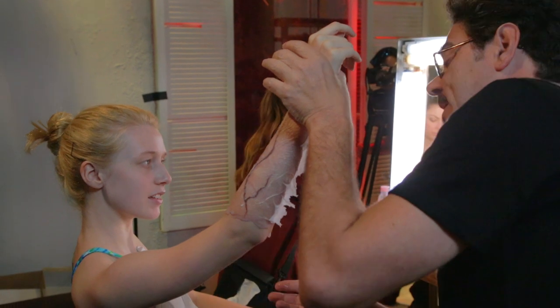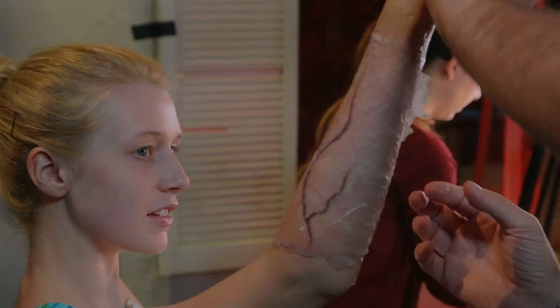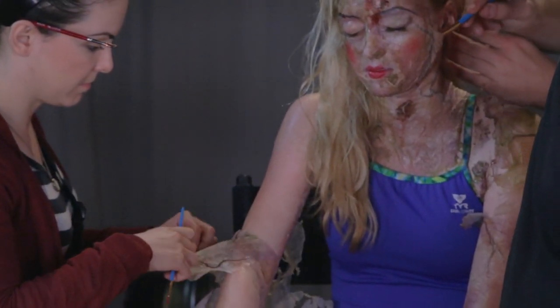And then we took one ply of tissue paper — a regular tissue pulled in half — and literally when we lay this down and look at it in the camera, it disappears, but it creates wrinkles that actually move.